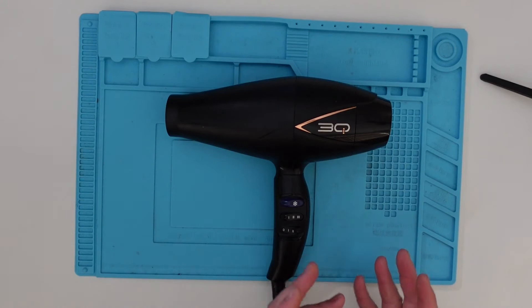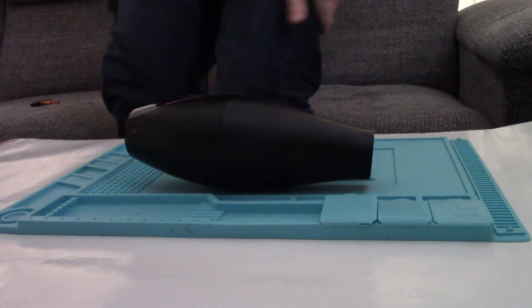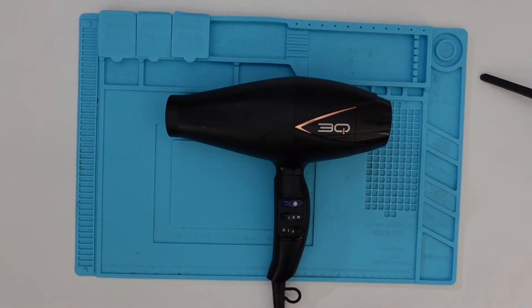I've never taken one of these apart before. I'm not an expert, I'm a complete noob. Please don't copy me — this is not a how-to video, I've got no idea what I'm doing. I'm just going to have a look inside and see if there's anything obvious. It may just be something simple with the buttons, or it may be the heating element — perhaps I can order a new one. So I'll crack it open now and we'll take a look.